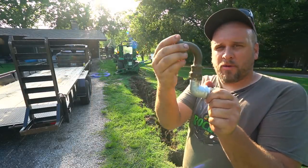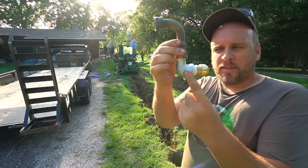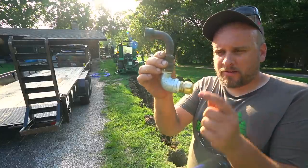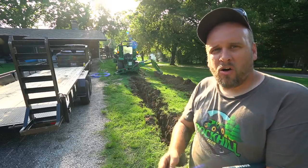This is the pipe that we took off before — it'll go back on the same way. With this elbow and this PEX fitting, we'll be able to connect right to this, go through the sidewall of the concrete, and run all the way into the house.